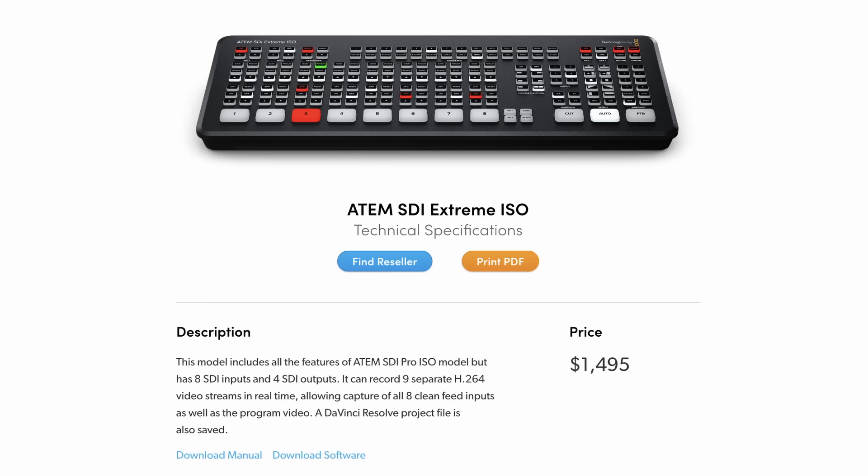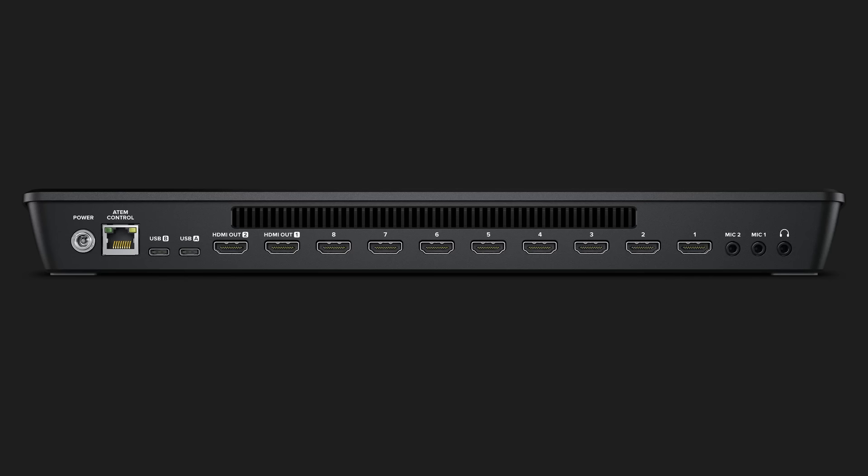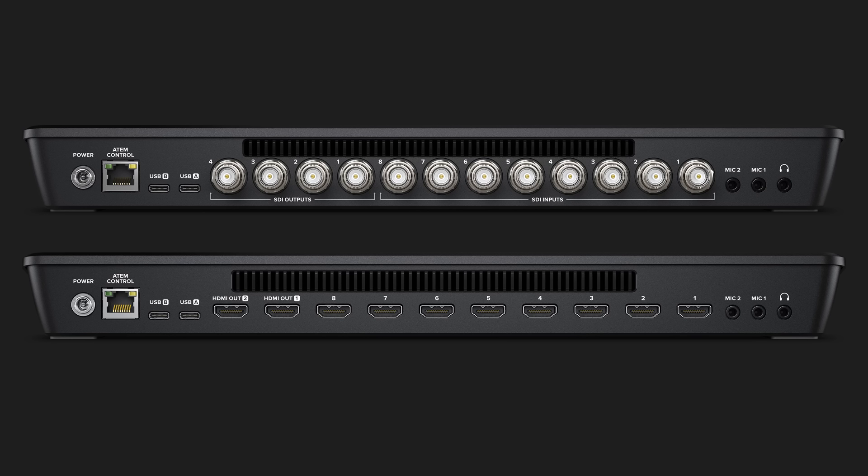The ATEM SDI Extreme ISO at $1,495 is definitely a price tag, but it can do a lot. The biggest difference between this and the HDMI Extreme ISO is that this new SDI model has four SDI outputs. That is a lot of flexibility, but other than that all the models appear to have the same features as the corresponding ATEM Mini HDMI models.